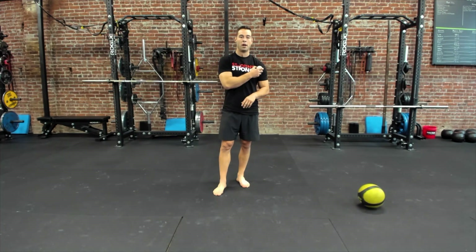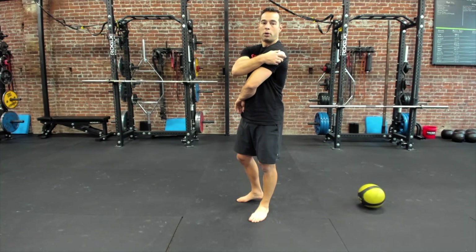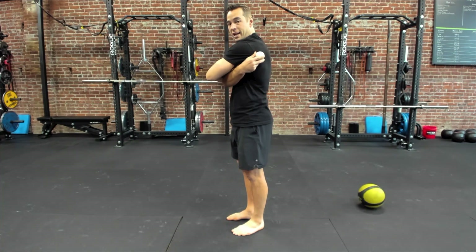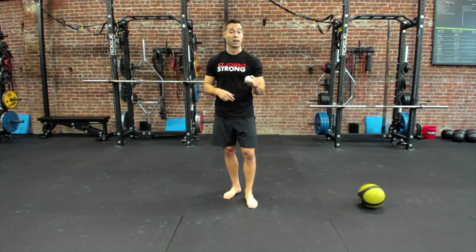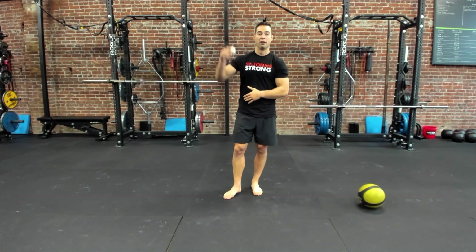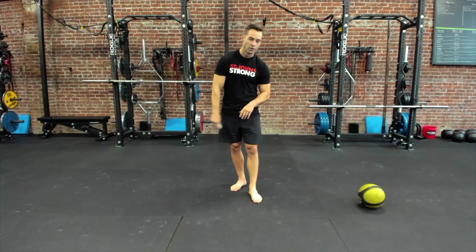We're going to first do a shoulder drill with the lacrosse ball, and then go to a lower body drill. For the shoulder, the ball is going to be placed right on the back side of my shoulder, exploring a small range in that area — not too low, and not too far up on top of the shoulder. This one gets really spicy and is probably the most tender and sensitive of all the soft tissue drills. If the lat drill on the foam roller was already a lot for you, skip this one — it'll be too much. But if the lat one didn't get in there enough, go ahead and try this.